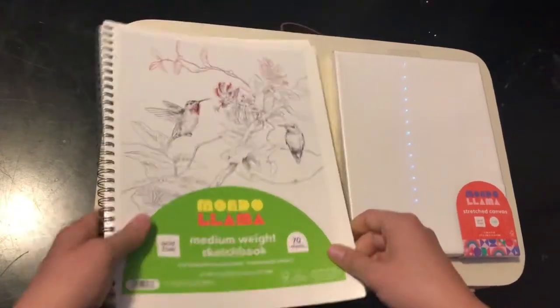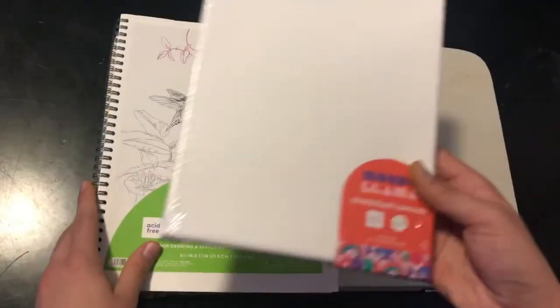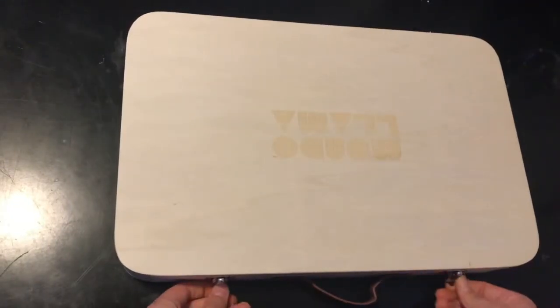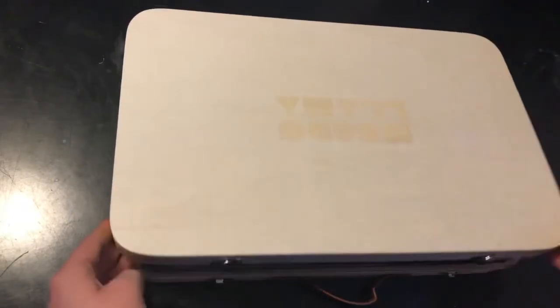Today I will be reviewing an art kit. It comes with a sketchbook, but the paper looks very very thin, and it also comes with a canvas. The kit also comes with a suitcase full of art supplies, so let's see what's in there.